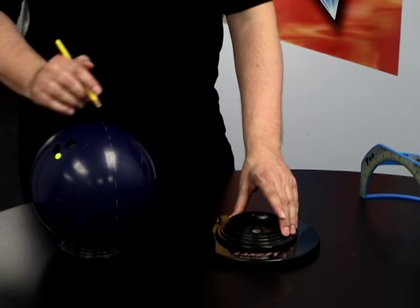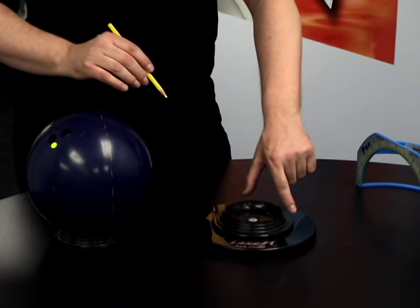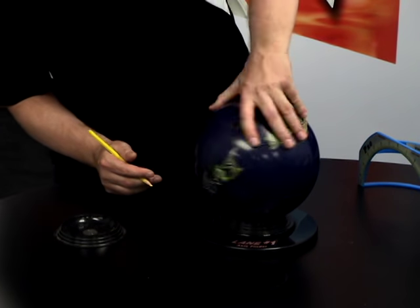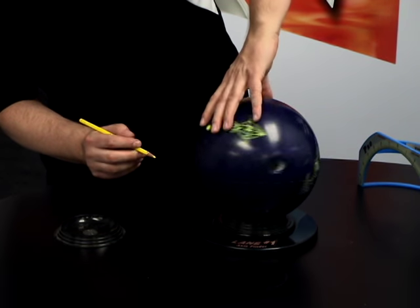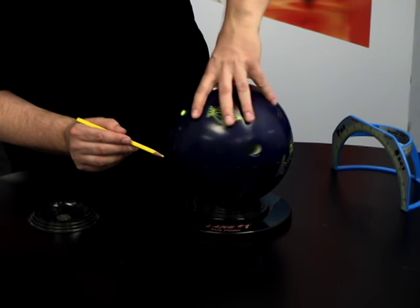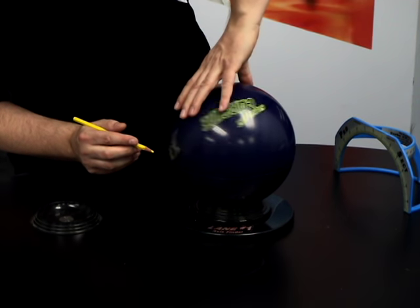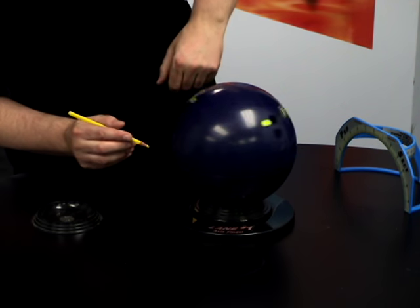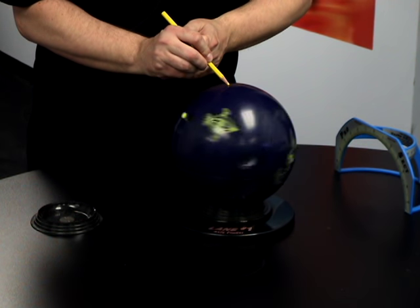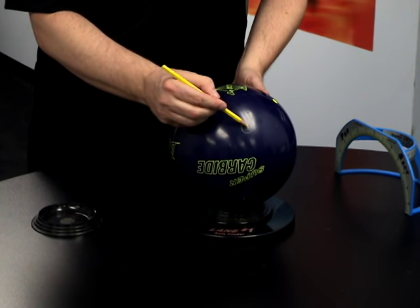Next we're going to put it on the Lane One axis finder. Basically what this does is spin your ball so you can get to your axis point. Notice how the track wobbles — what we want to do is situate the ball and rearrange it to take the wobble out of your track when you're spinning it. Once you've done that, all you need to do is mark the top of the ball with your wax pencil and there you have your axis point.